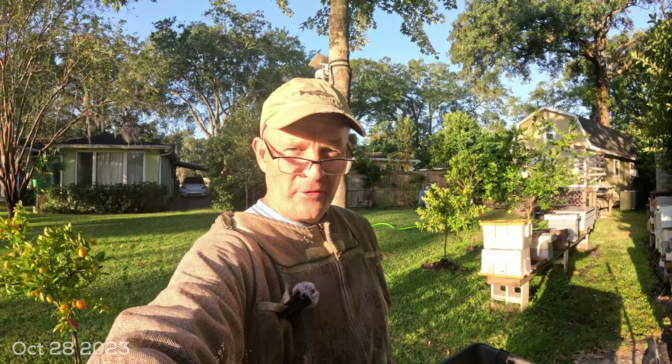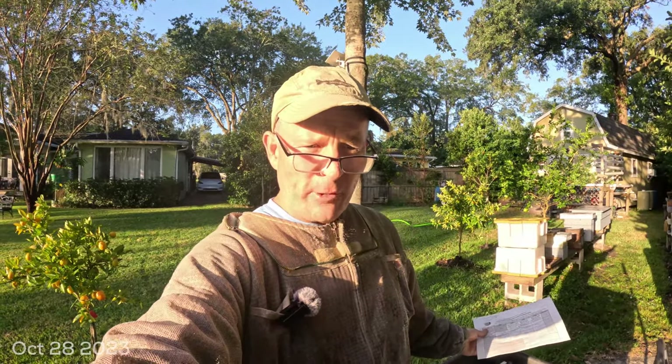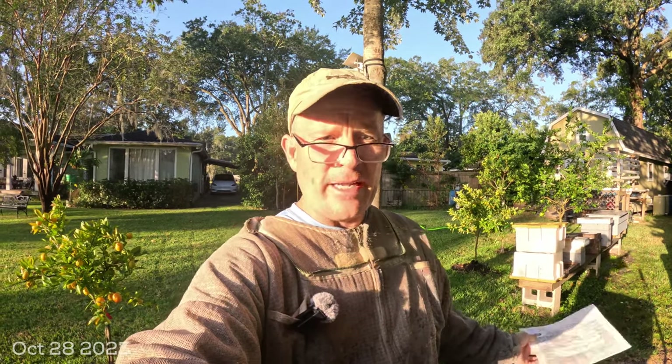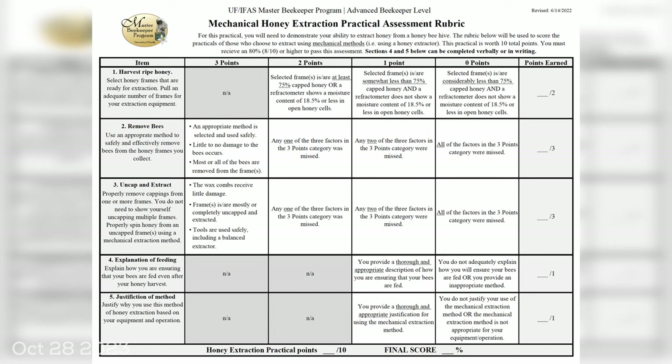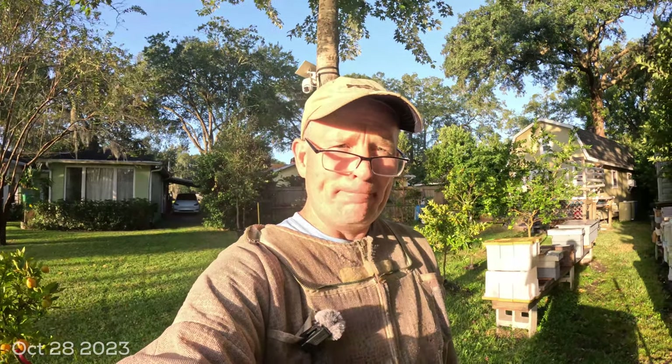Hey YouTube, good morning and good morning to the University of Florida Master Beekeeper Program. This is a short video which is a requirement fulfillment for one of the levels in the Master Beekeeper Program in Florida. I figured I would also put this on YouTube because it has helpful tips for beekeepers that fit the methodology of my channel here in Jacksonville, Florida, zone 9A, providing local information for beekeepers in this area.